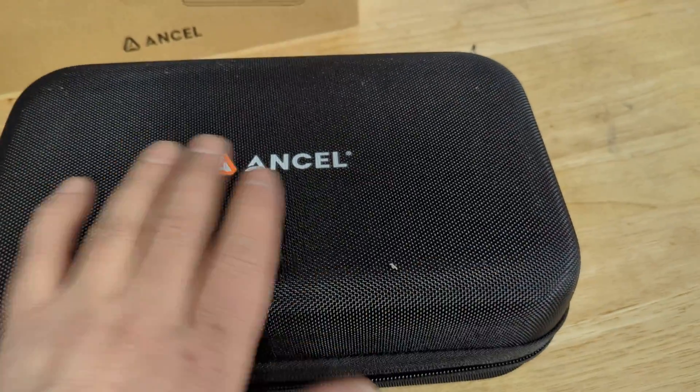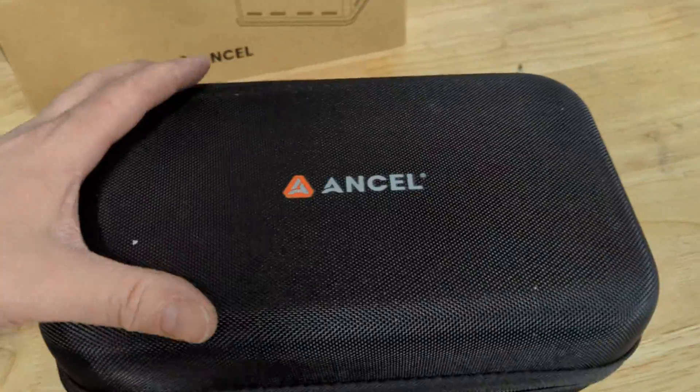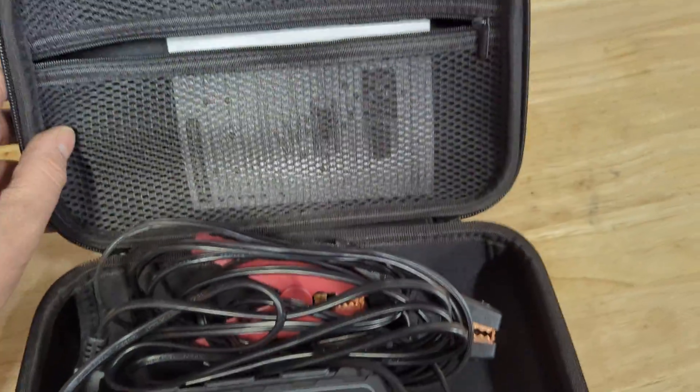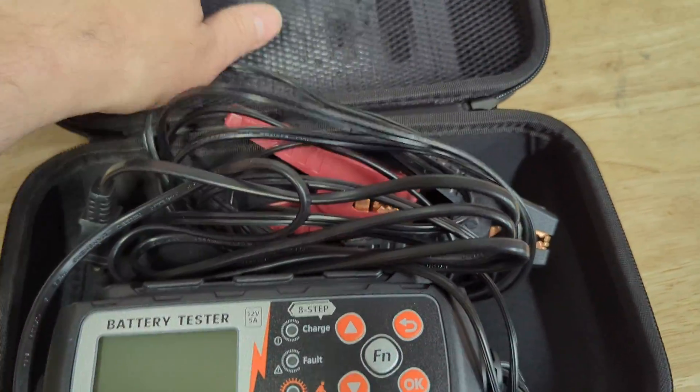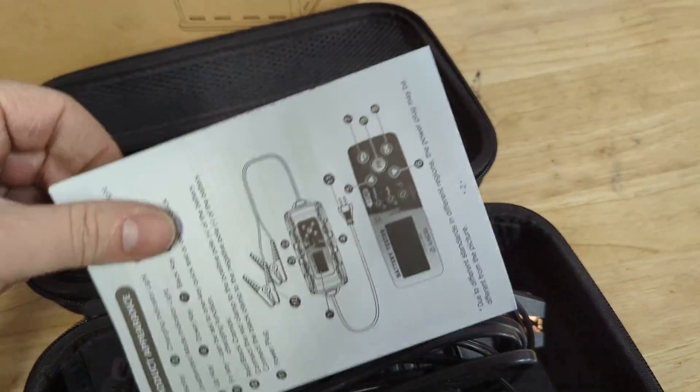It comes with a nice case. I love this — I always like when tools come with a case. It's just so much nicer than throwing them in the cabinet. Here's the charger; we'll look at it in a second. And it comes with instructions, which I just looked through.